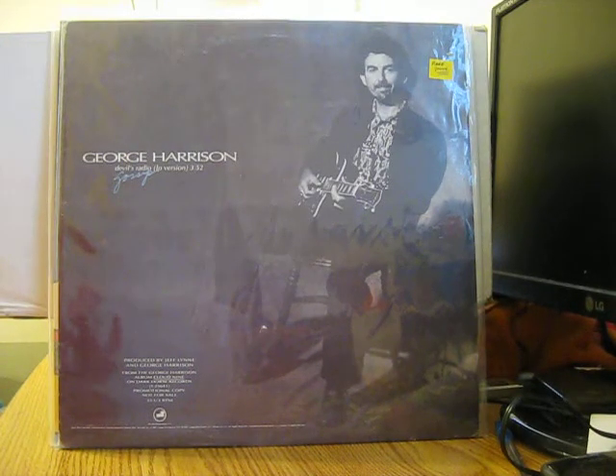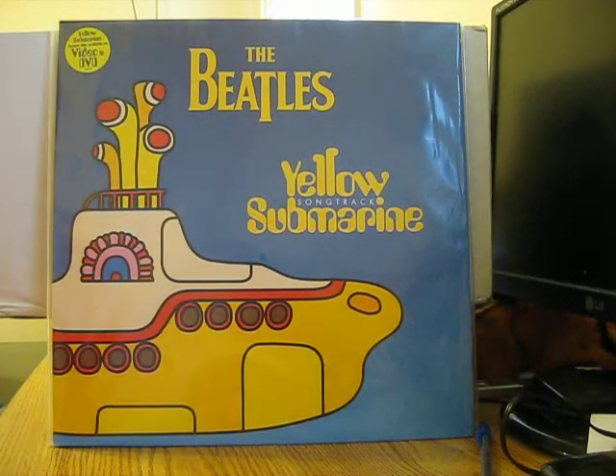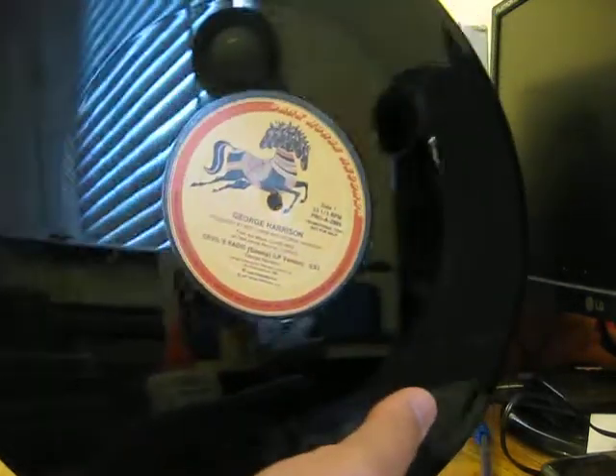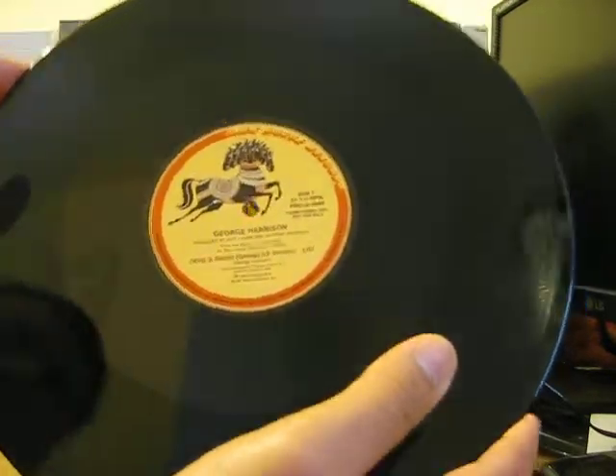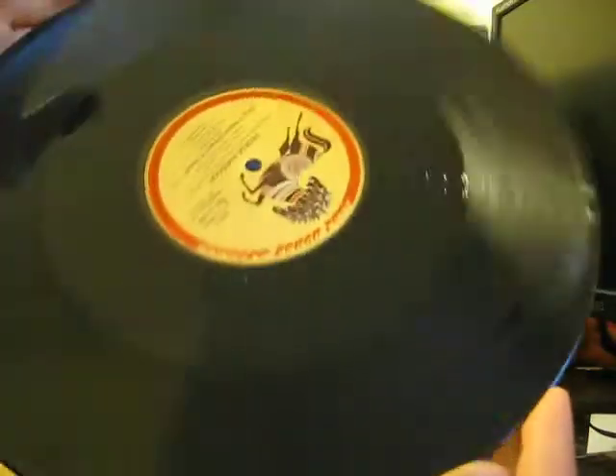Next is a twelve-inch promo for Devil's Radio from Cloud Nine — promotional use only, not for sale. Really nice find; there's nothing on the back. Here's the record — I have not played this; it looks to me like it's in mint shape so I'm not going to bother playing it. The song repeats on both sides: Devil's Radio.